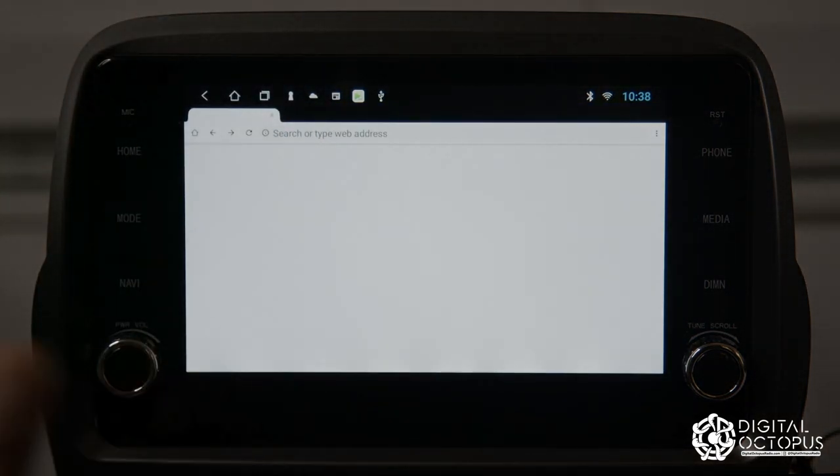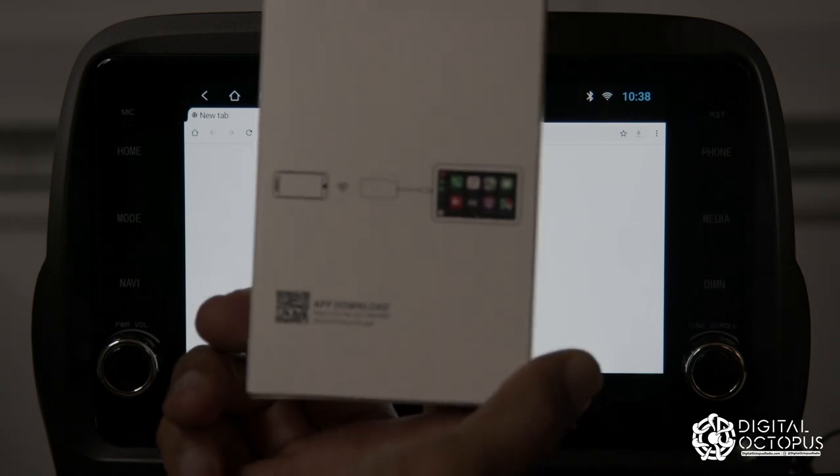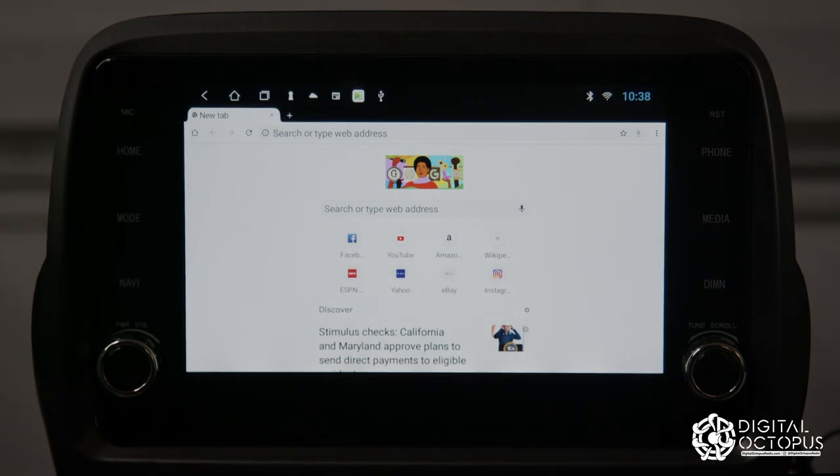You will need Google Chrome because we need a web browser to download the app that needs to go on the system. You will not find this in the Google Play Store or any other store — it has to be downloaded from the link, which is right on the back of the box, and on the Wireless Pro it's on the front.